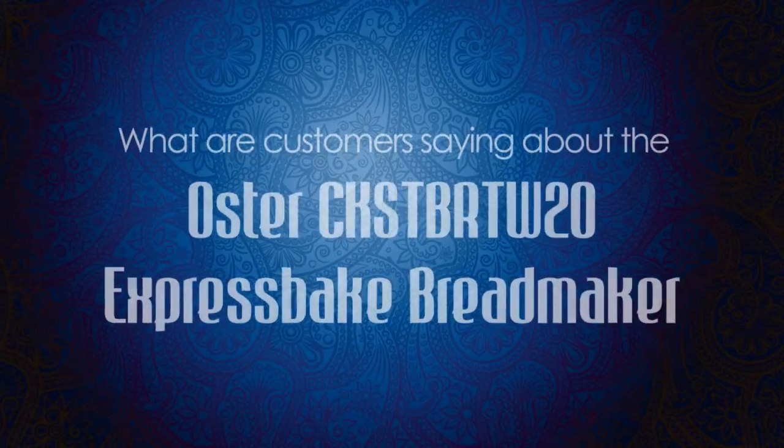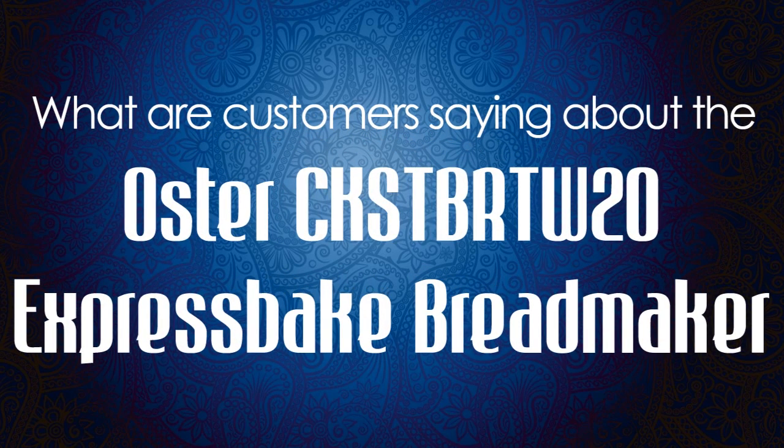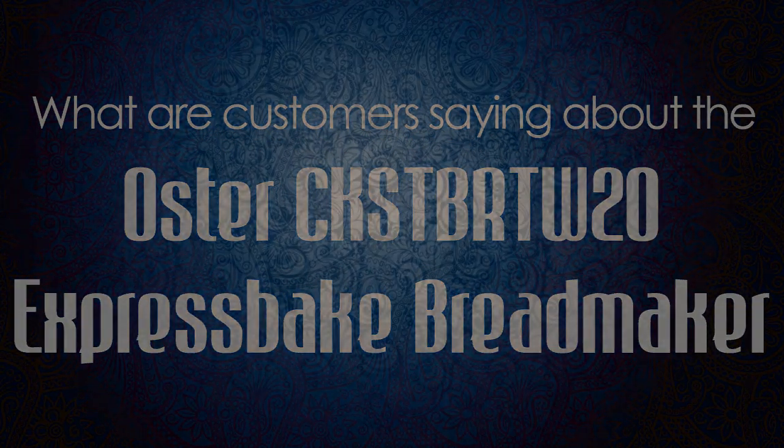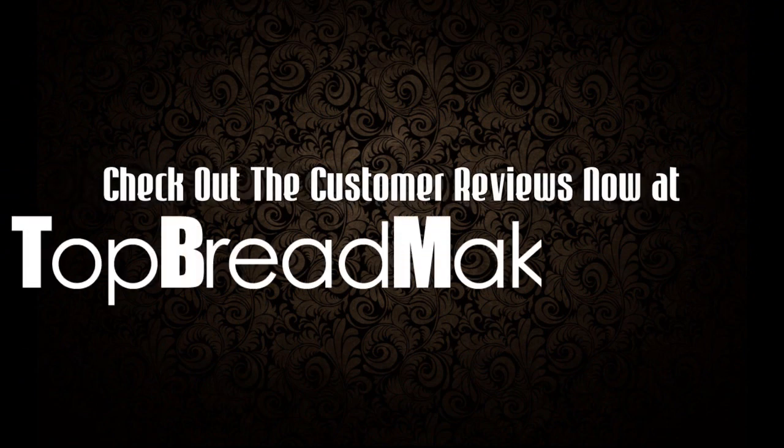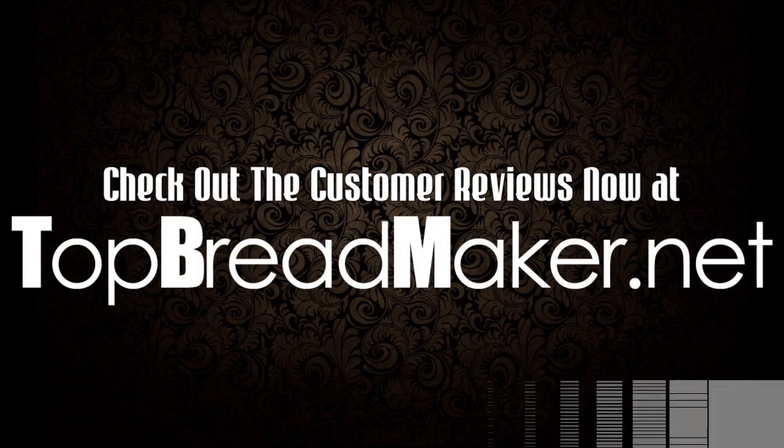What are customers saying about the Oster Express Bake Bread Maker? Check out the customer reviews now at topbreadmaker.net. See you next time.